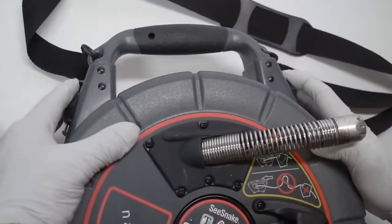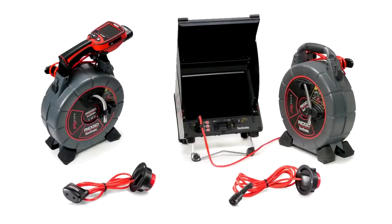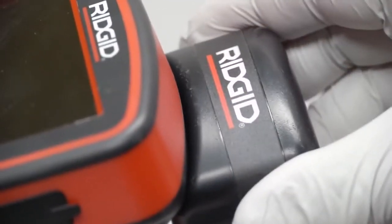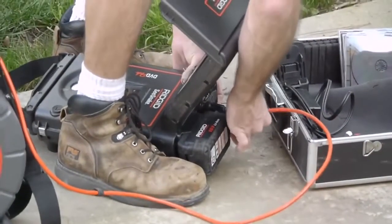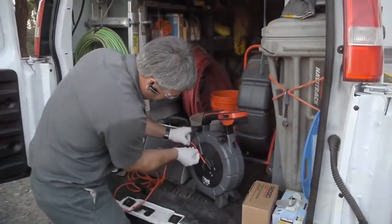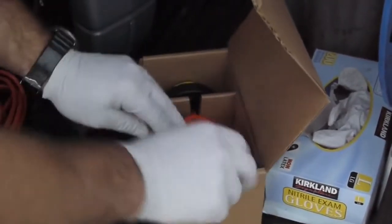Once the case halves are closed, slide the latches back to their locked position. Slip ring modules provide the electrical connection between the camera and the monitor, and the NanoReel can accept slip ring modules for SeaSnake and MicroExplorer monitors. The modules use a quick-release bayonet mount that locks and releases with a quarter turn. To avoid damaging the slip ring's electrical contacts, store the module in its shipping box when not installed.